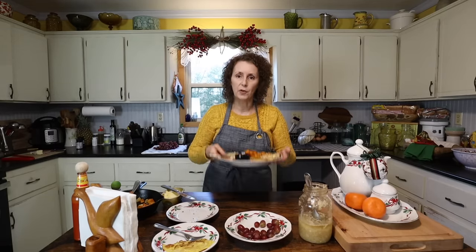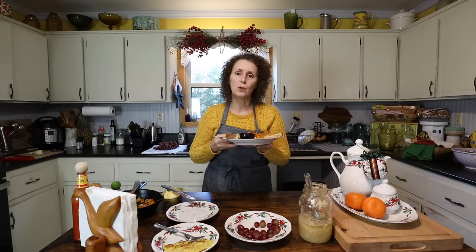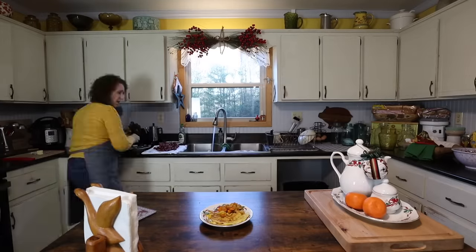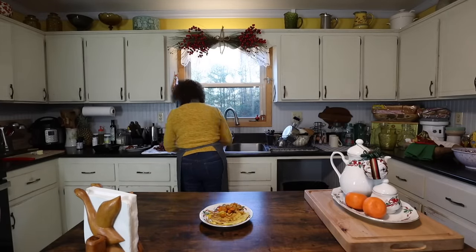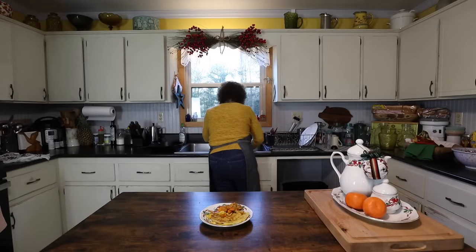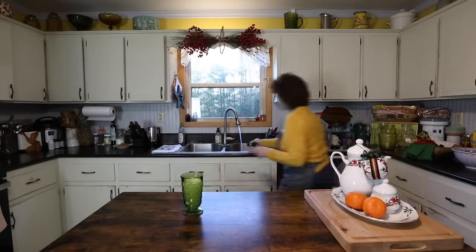So this breakfast, although very simple, will really set us up for the day — the busy day that we have ahead of us. As always, we're glad that you stopped by to help us celebrate Appalachia. Thank you.